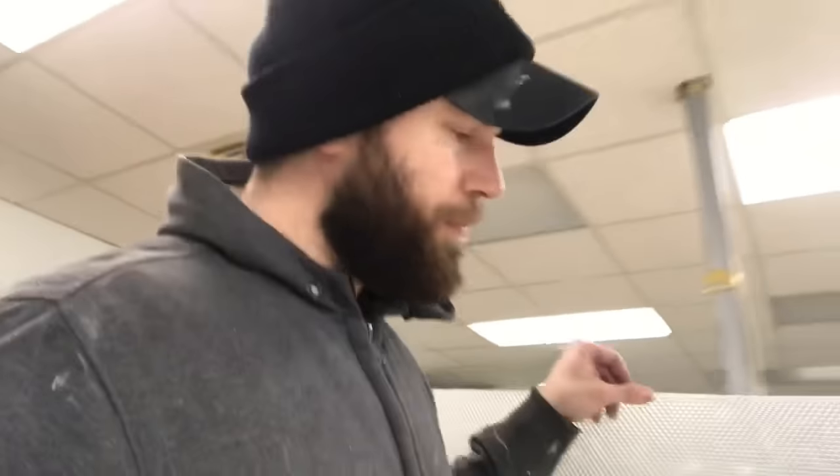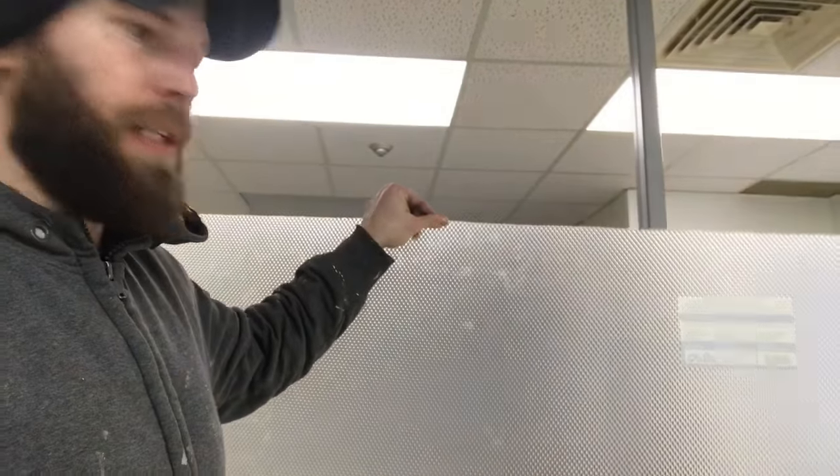Hey there. I just want to make a quick video showing you an easy way to make cuts on plastic light covers that you find for fluorescent lighting in office buildings.